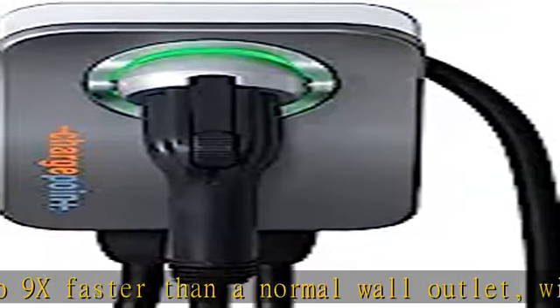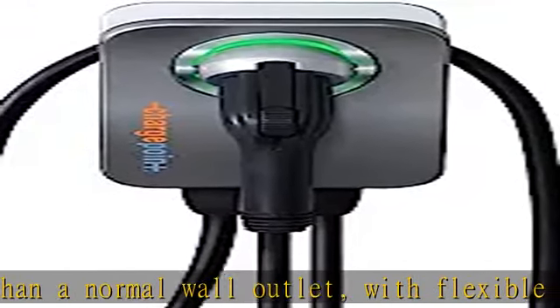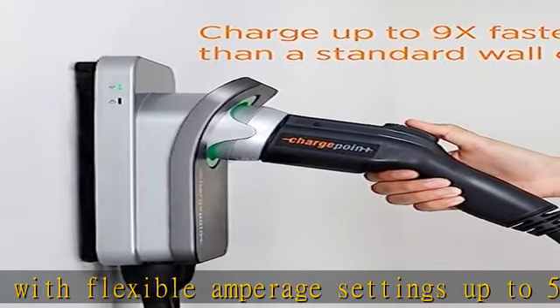Offers plug-in or hard-wired installation. Use the ChargePoint app to pick the right amperage for your home after installation.